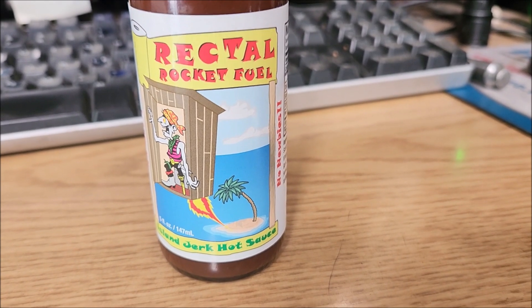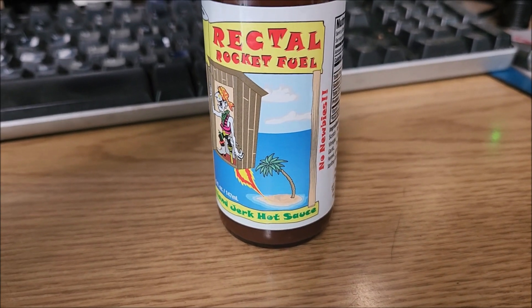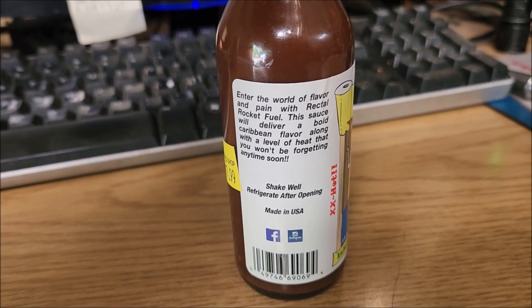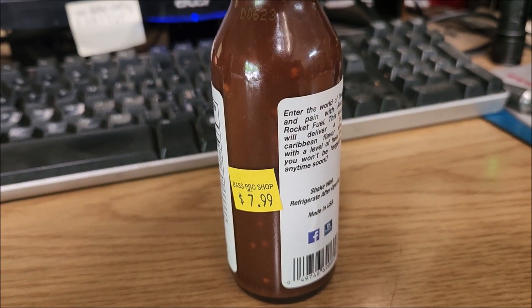So I got me my regular old store-bought chicken nuggets and we'll try this out and see how it tastes. So we got some Rectal Rocket Fuel — it's an island jerk hot sauce, made in the USA. I got it at Bass Pro for eight dollars.